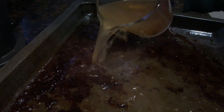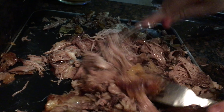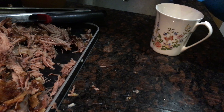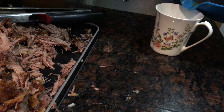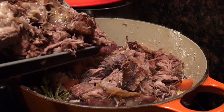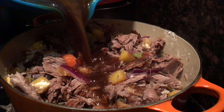Now that the lamb has cooled slightly, it's time to pull it from the bone — it should come apart fairly easily after such a long, slow roast. Once the bones are removed, shred it up with two forks. Don't be too precise — you want some big pieces and some small, as this inconsistency really sets it apart from minced lamb. Then siphon off a tablespoon or two of rendered lamb fat from the pan juices — you'll need that later.